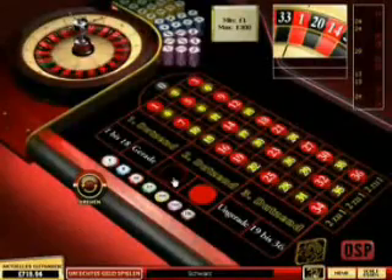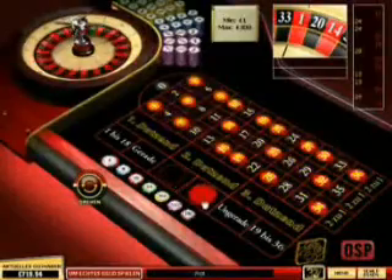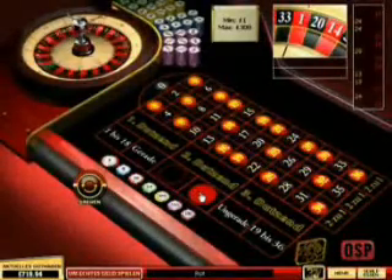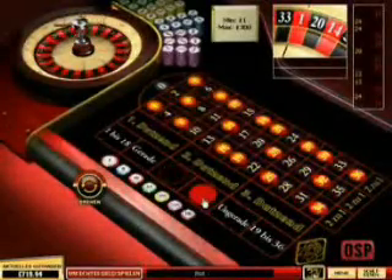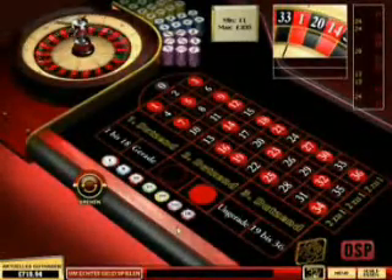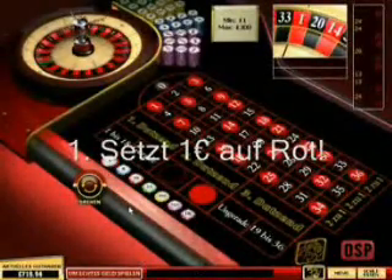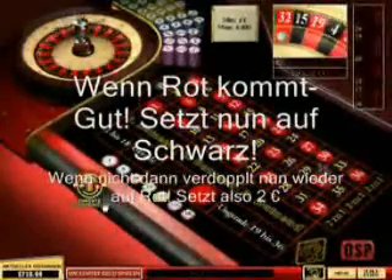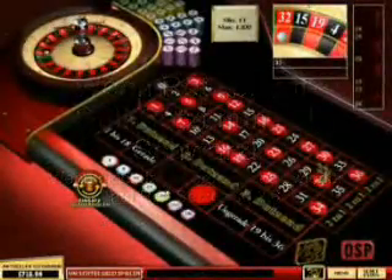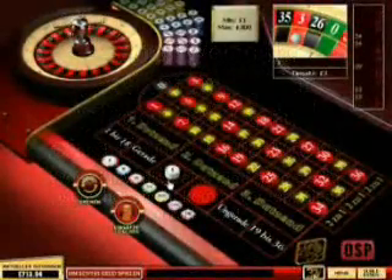Probiert die Methode einfach mal aus, da werdet ihr sehen, wie effektiv die ist. Auch wenn ihr dann später um echtes Geld spielt mit dieser Methode, werdet ihr sehen, wie effektiv die ist. Das ist auch relativ unproblematisch aufzuladen, man braucht kein eigenes Konto und nichts. Also ich würde euch jetzt gleich mal die Methode vorführen. Das ist relativ einfach und setzt in einem einfachen Algorithmus an, das ist mathematisch erklärbar. Also ich setze einfach mal 1€ auf Schwarz. Jetzt kommt Rot, jetzt verdopple ich auf Schwarz.